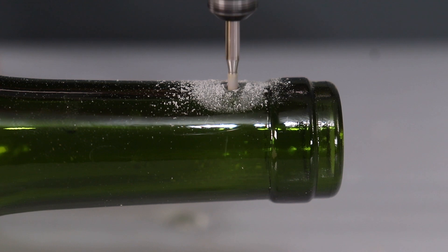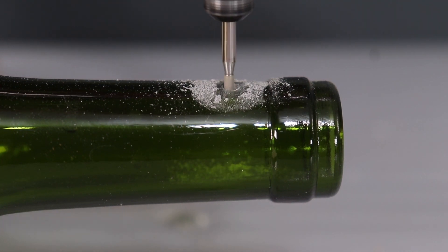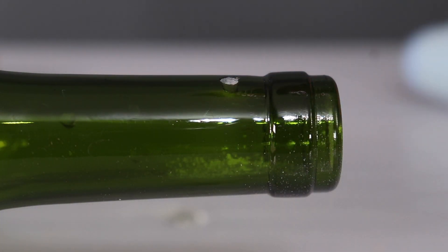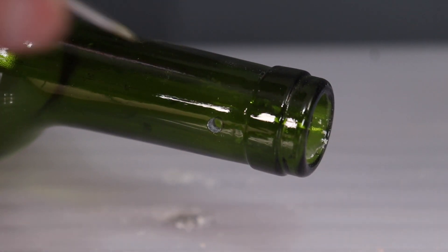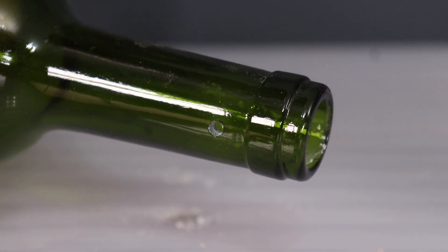I've successfully used a regular drill and a glass drill bit to drill through plate glass, but whenever I've tried it on a bottle the drill bit slipped off. Starting with an abrasive tool like this really helps you get some traction and create a little divot that then allows you to drill through.